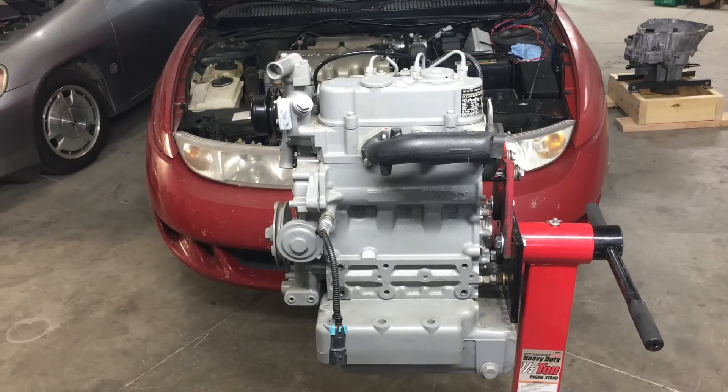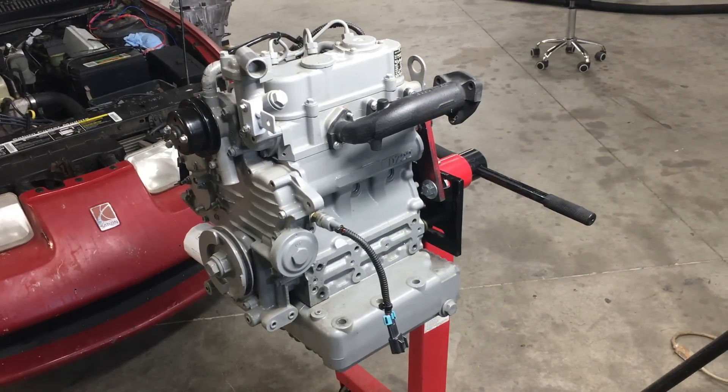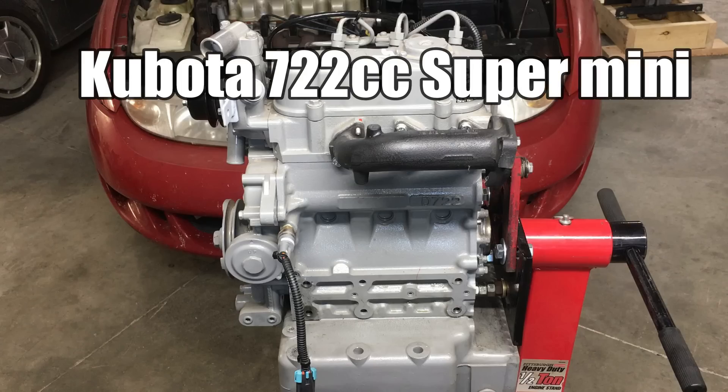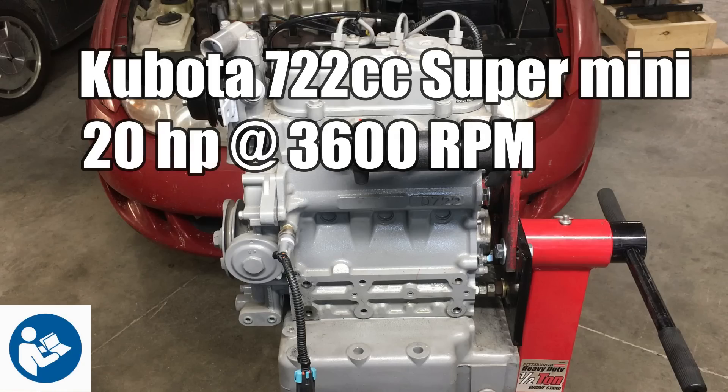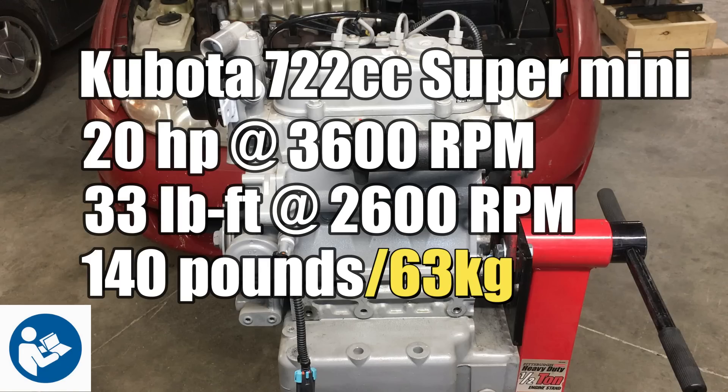As most of you already know, we're going to convert our Saturn Coupe to diesel power. This is just a fun experiment. The diesel engine we're going to use is a Kubota Supermini 722cc industrial engine. According to the literature, this little engine makes 20 horsepower at 3,600 RPM and 33 pound-feet of torque at a lazy 2,600 RPM. Not much power from this little engine, but keep in mind it only weighs 140 pounds.